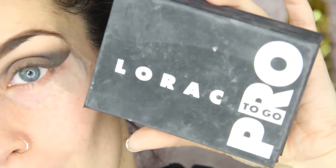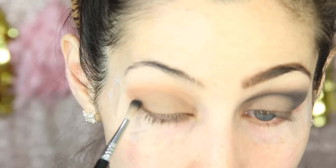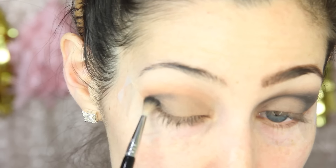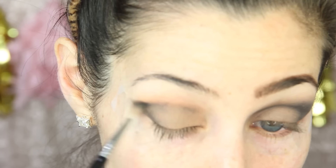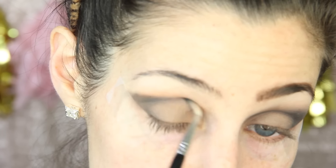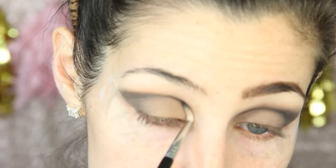Next I'm jumping into my Lorac Pro to Go palette to use the matte black — it's a super dark, completely matte black — and I'm using a Sigma Blending E36 brush. This brush is part of the Mini Eyes Precise kit that Sigma has, which I'll link down below. I've been obsessed with these Mini Eye Kit brushes. I'm going to place this along my outer corner in more of a C shape rather than a V shape — I don't want a very harsh V on the outside.